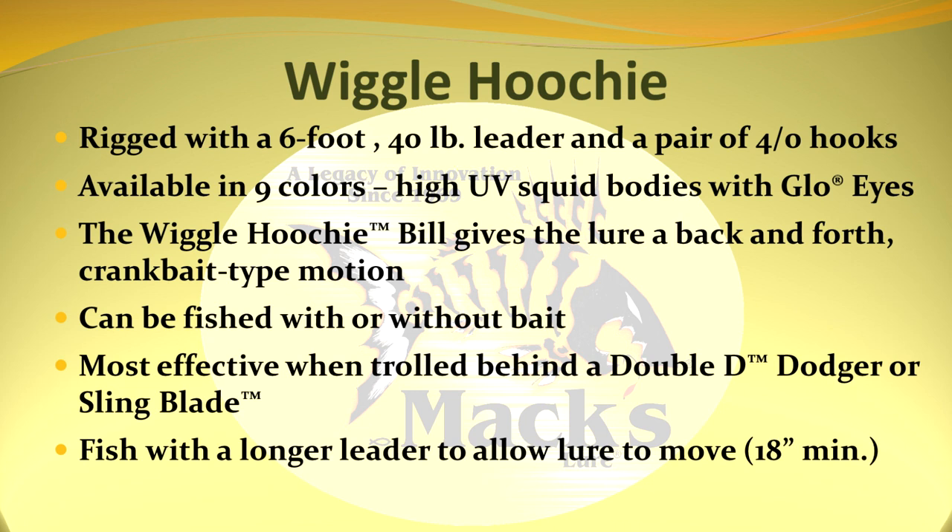Available in nine colors. High UV squid bodies with glow eyes. The wiggle hoochie bill gives the lure a back and forth crankbait type motion. Can be fished with or without bait. Most effective when controlled behind a double D dodger or sling blade. Fish with a longer leader to allow the lure to move — 18 inch minimum.